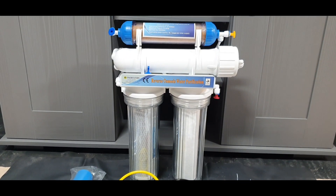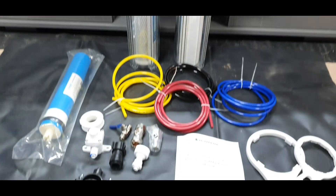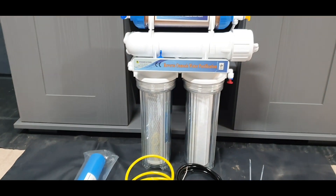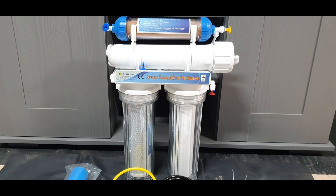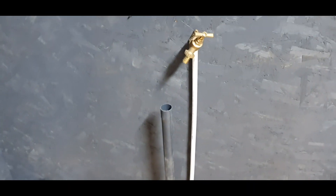We've got pre-filter, carbon, RO membrane, and RO DI, including all of the fittings straight out of the box, so we can really get this up and running within maybe half an hour. Our water source is here and we're going to be using those metallic fittings to come off this 15mm pipe.